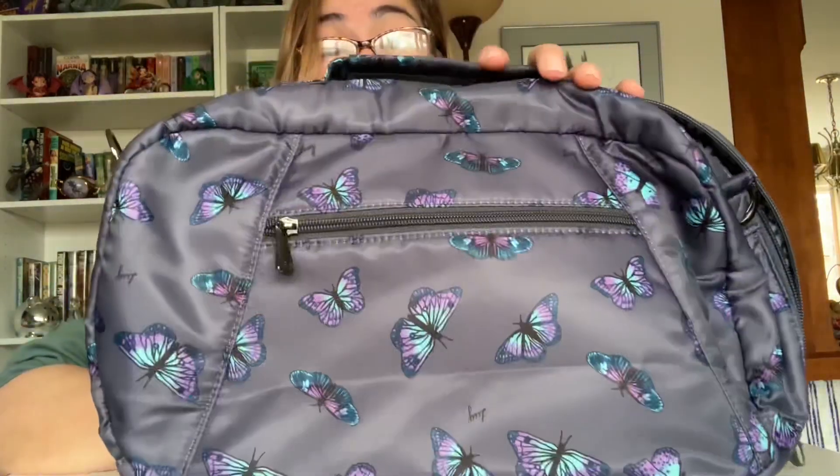This bag holds a ton — it is a great everyday carry. Overall I am very pleased with my purchase; it is a wonderful addition to my Butterfly Gray collection and I'm really happy that I bought it. That is it for this bag today. As always, I really appreciate you taking the time out of your day to watch my videos, and I hope you all have a good one — thanks, bye!